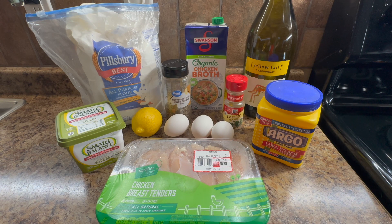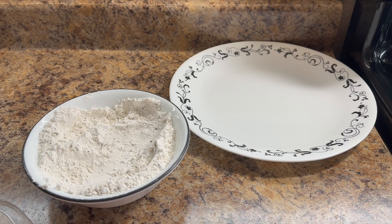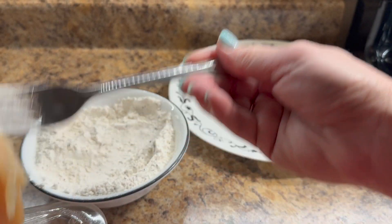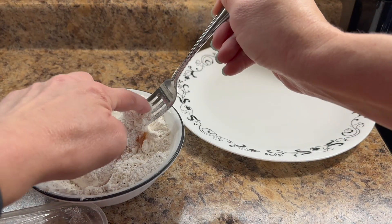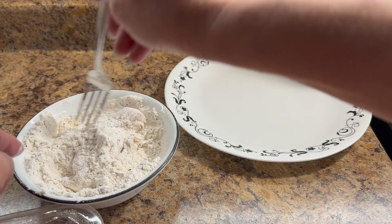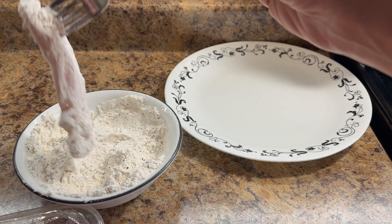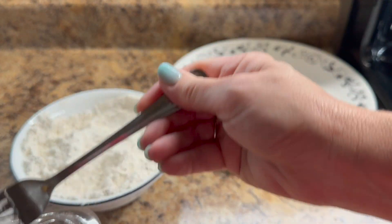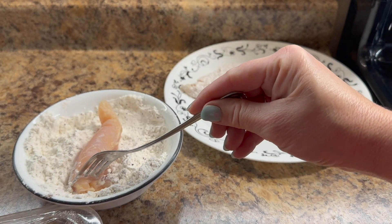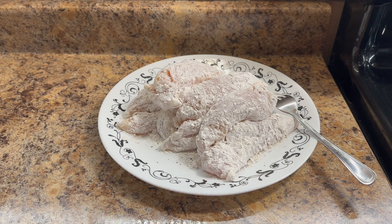These are all the other ingredients I'm going to use tonight. In my first step, I'm going to take my chicken and coat each piece into the flour, making sure to coat it really well on both sides. I'm using chicken tenders — you can use either chicken tenders or chicken breast cut in half, whichever you prefer. I'll place these to the side and coat all the rest. I should mention it's a flour mixture because I did add a little cornstarch and some black pepper to it.